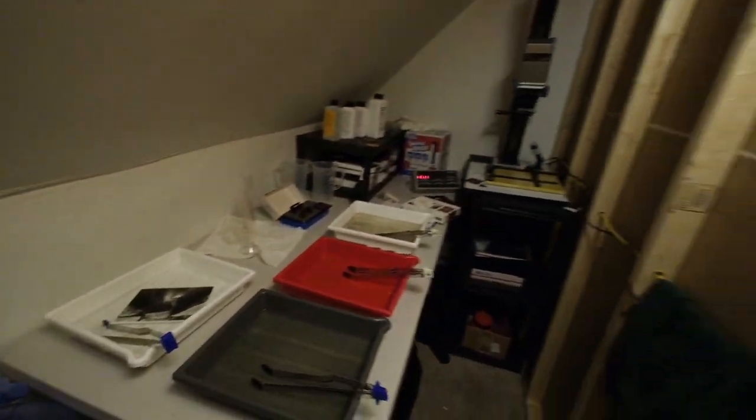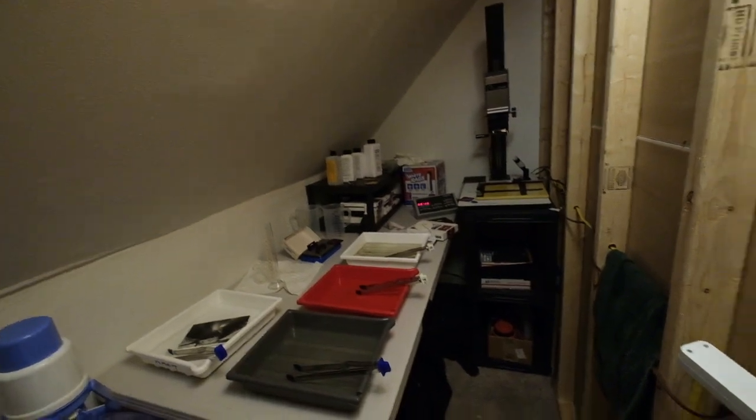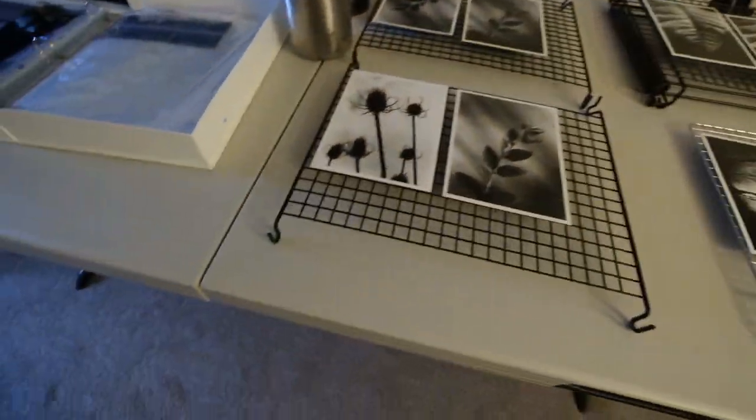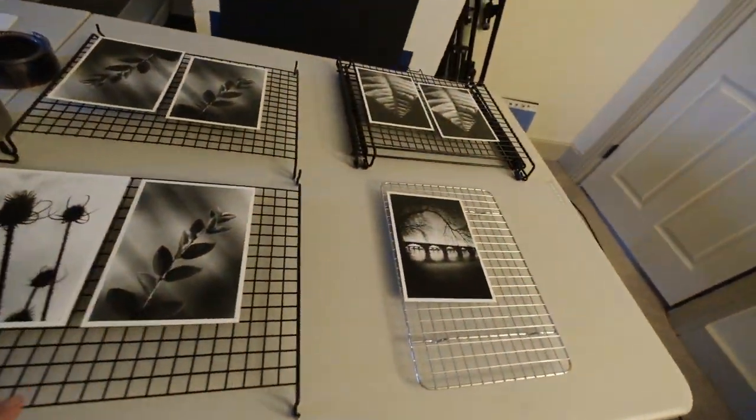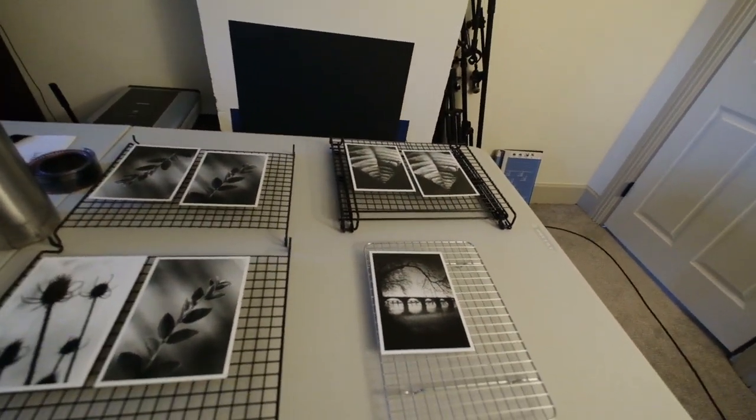Then I'll take the whole bucket and walk it downstairs to the bathroom where there's running water, and I can wash the prints properly. Once the prints are washed, I bring them back up. I've got one of these Costco flip tables — set them up on cooking racks and just let them dry.